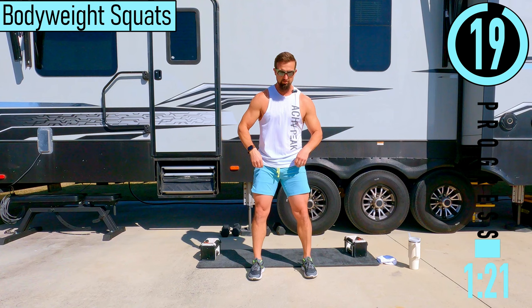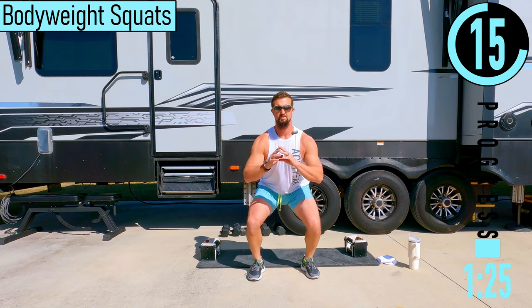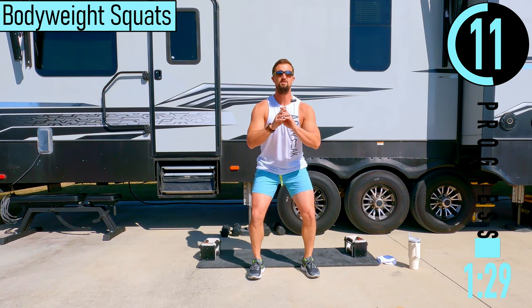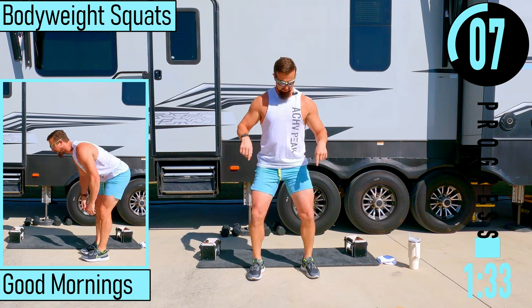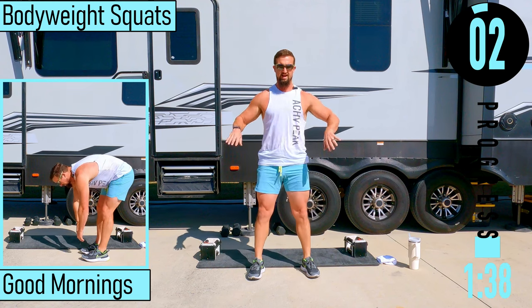Now we've got bodyweight squats — feet shoulder width apart, dropping down, coming up. Try to keep the back nice and straight. Weight in heels, chest out, head up. Make sure that when you're pushing up, the knees stay out. They don't buckle in — we want them to stay pushed out.